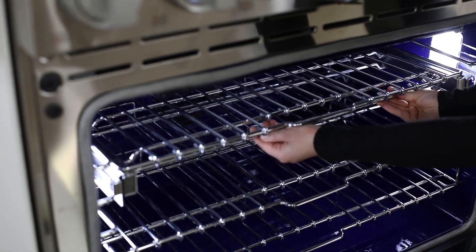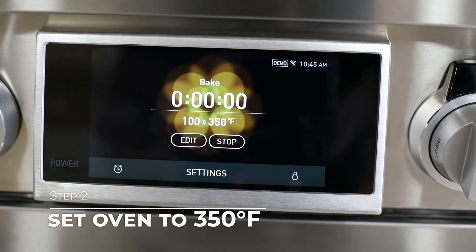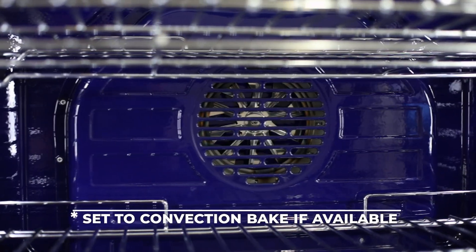Also, if you have glide racks, make sure they are secured. Next, turn your oven on to 350 degrees Fahrenheit. If you have convection in your oven, be sure to use the convection mode. Let the oven run for two hours.